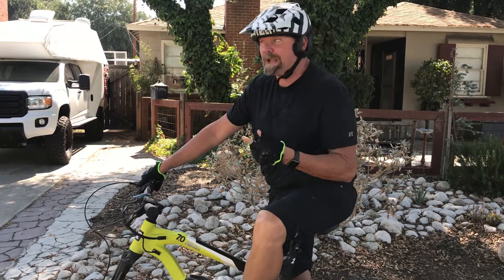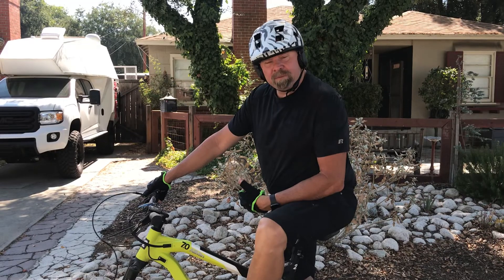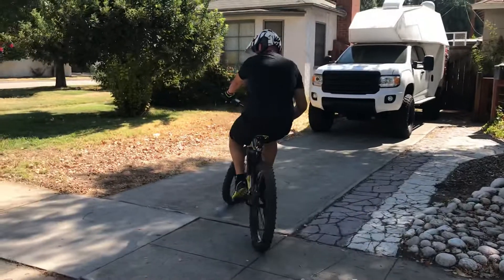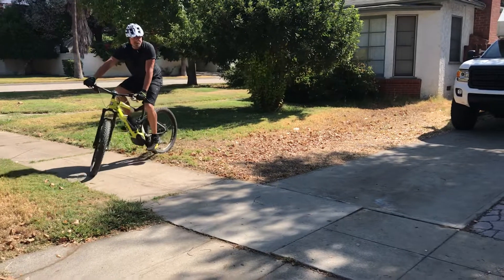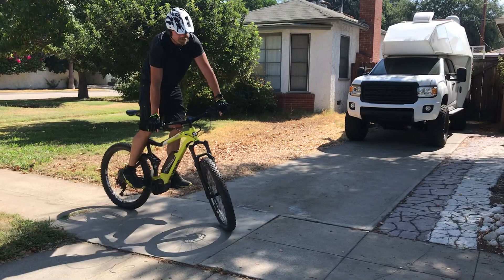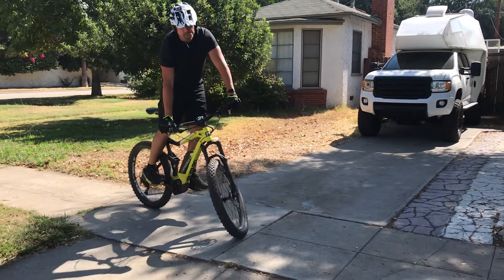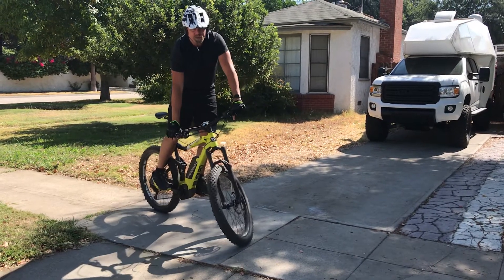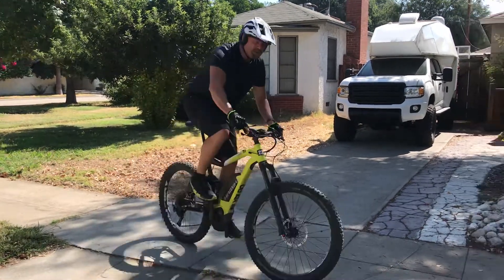I wheelie a regular mountain bike a lot better than I wheelie an e-bike, so let me do a couple of demonstrations. One of the things you want to check right away is whether your back brake is adequate. For myself, I like to sit down on the seat, squeeze the rear brake with one finger, and lock up the rear wheel — that's how I know I'm where I need to be for back brake control.